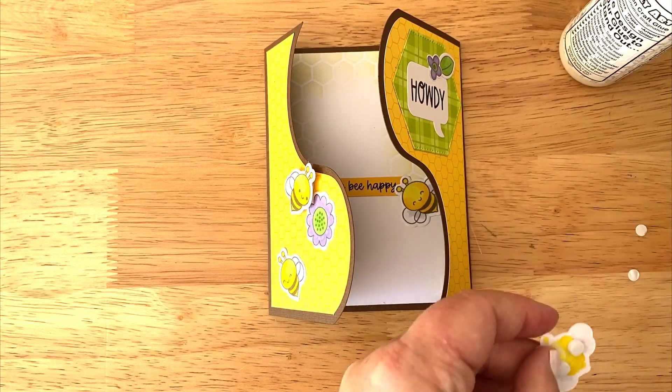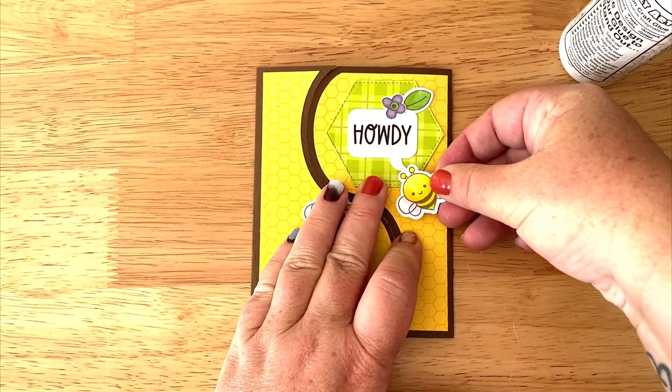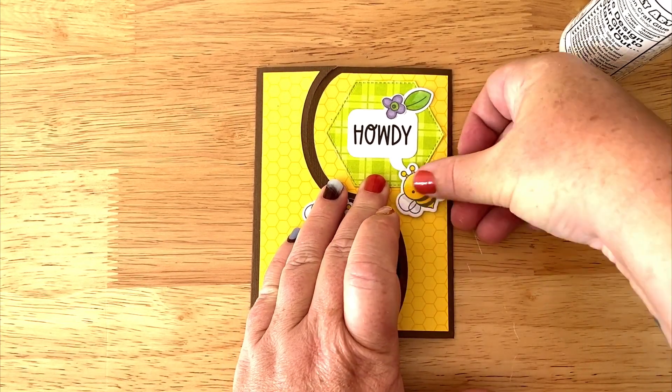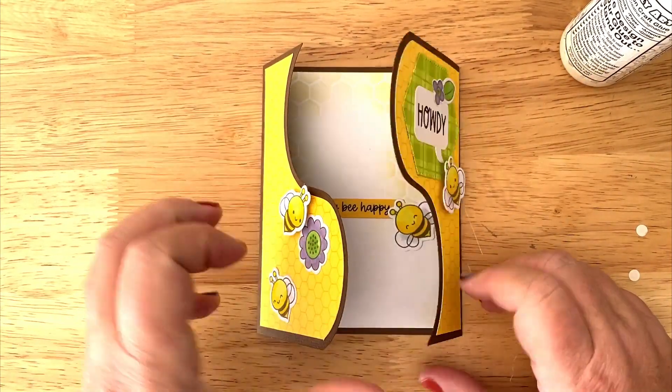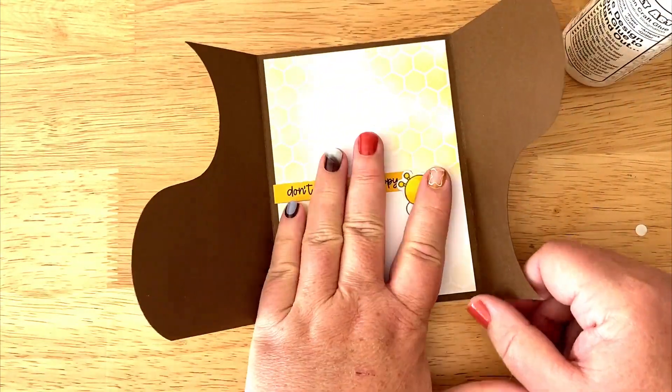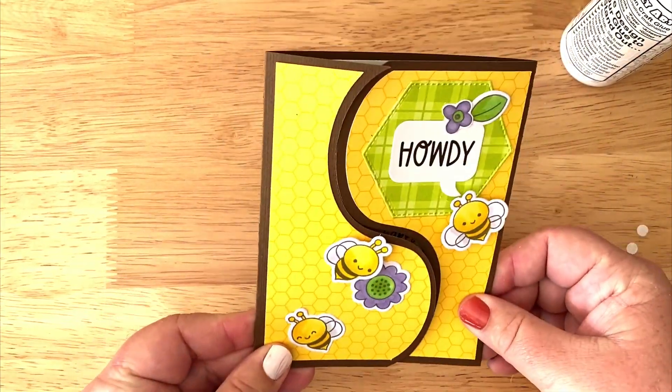The templates for these gatefold cards are in the library on the site and you can download those for free. If you have any questions, feel free to leave a comment below, and as always don't forget to hit like and subscribe. Thanks for watching and hopefully you enjoy making these three cards as well.